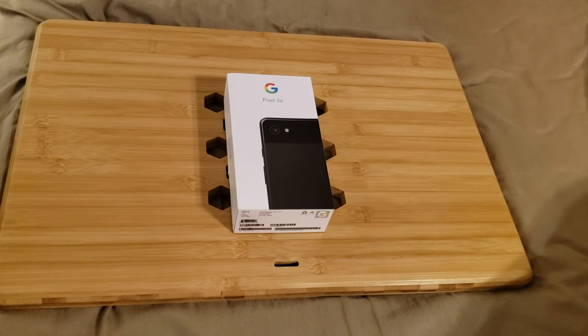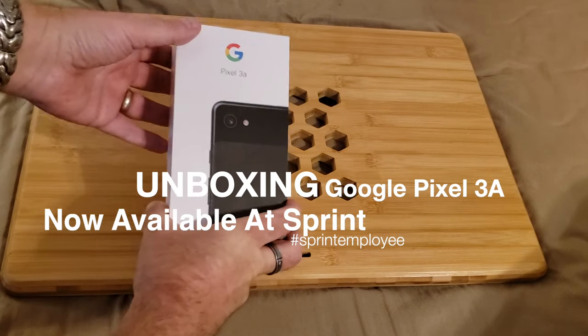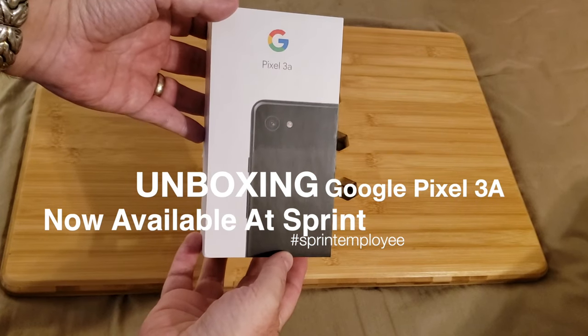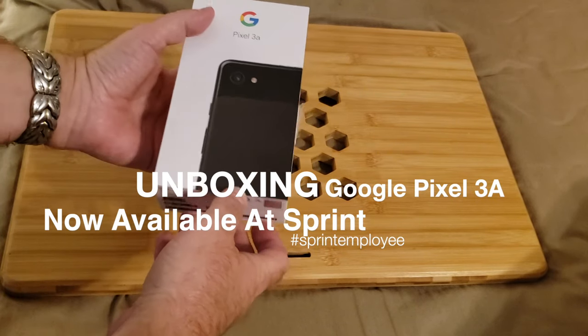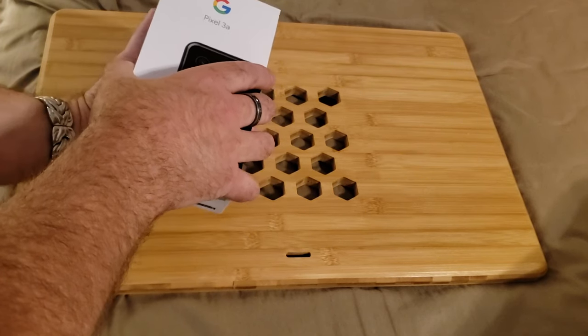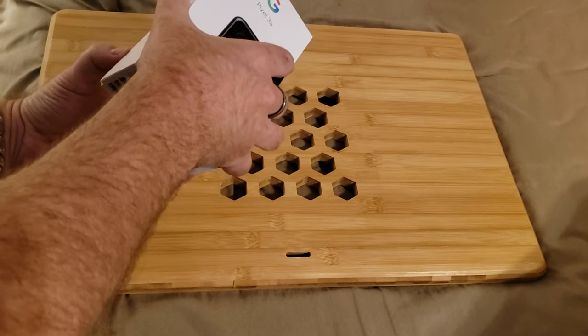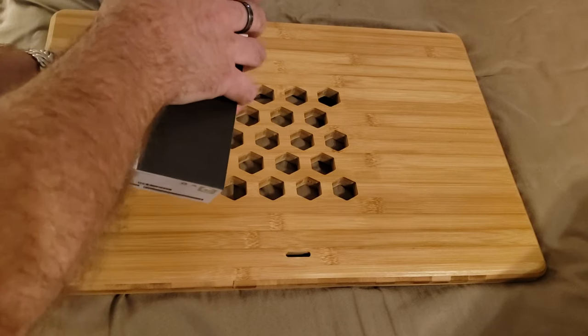Good day. Will England here with the Sprint Product Ambassadors. Today we're going to be unboxing and taking a closer look at the Google Pixel 3a, available now on Sprint. It's a mid-range phone priced at a reasonable $399, or even less if you go for installment billing or a lease.